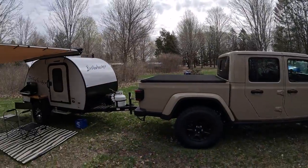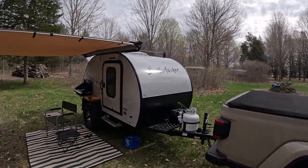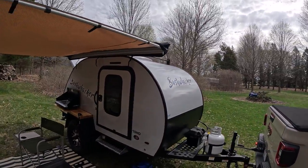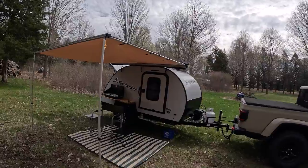First of all let me give you a high-level rundown of what I got here. This is a 2023 teardrop camper known as the Bushwhacker — and no, I didn't just buy it for the name, although that is a nice bonus. The heat gun is already on order and I will be removing those stickers and putting something else on there.